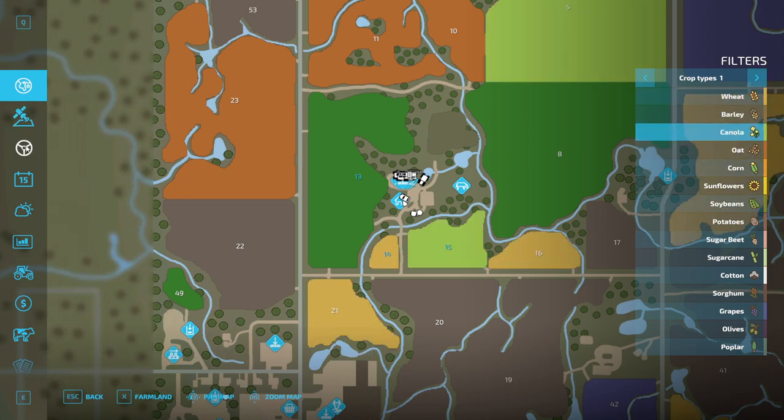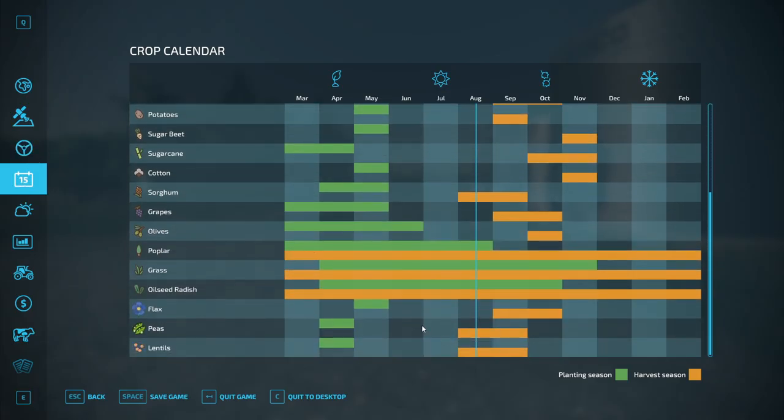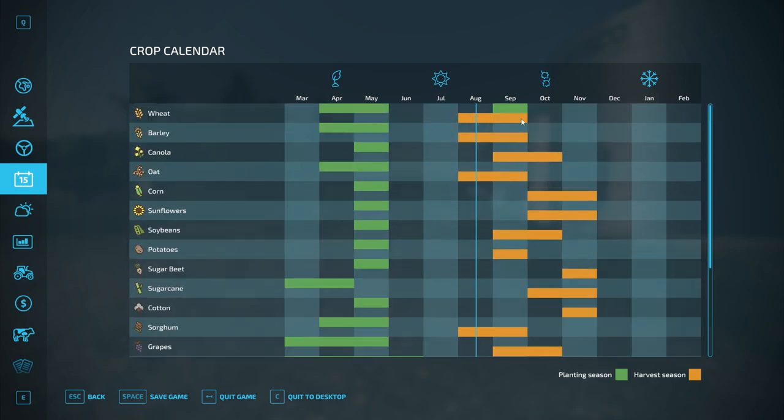We have Seasons on as well as Precision Farming. Looking at the calendar, peas are in harvest season right now, and wheat is as well. Canola is next month.